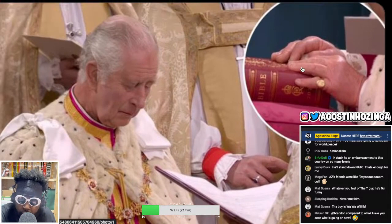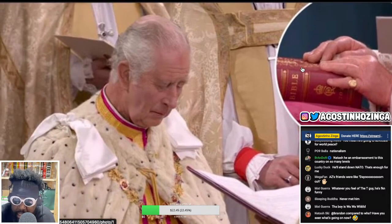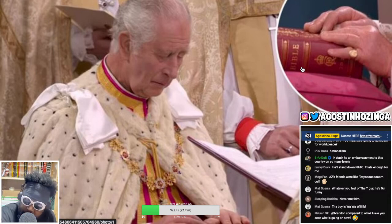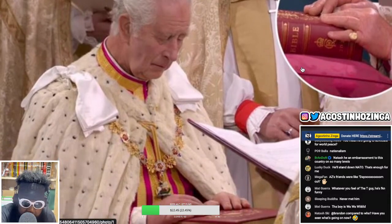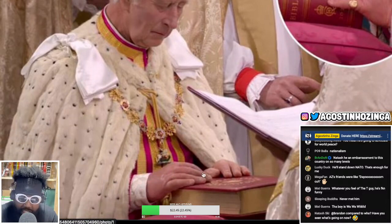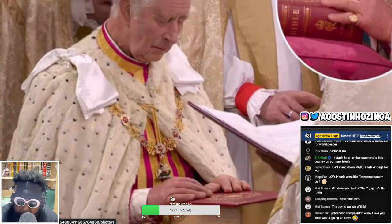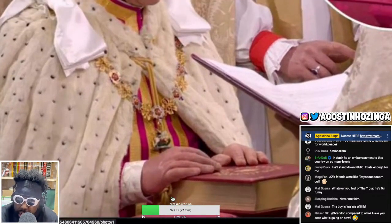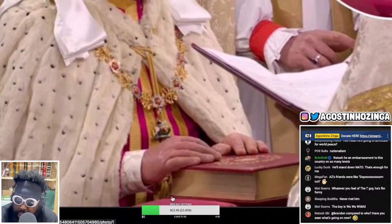I think the royal family got wind of it, because ever since then every picture of Prince Charles before he was king had his hands hidden - in his pockets or whatever. You never saw his hands. This is kind of the first time we've seen his hands since then, and they look absolutely awful. Probably it's just old age, maybe some sort of ailment or condition.